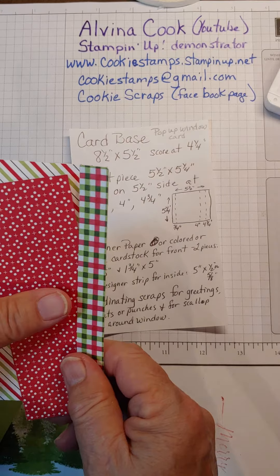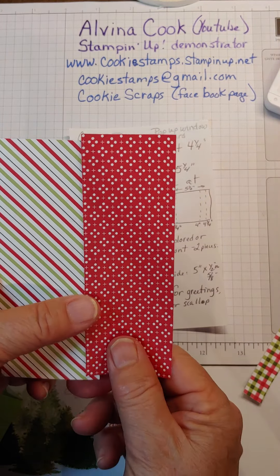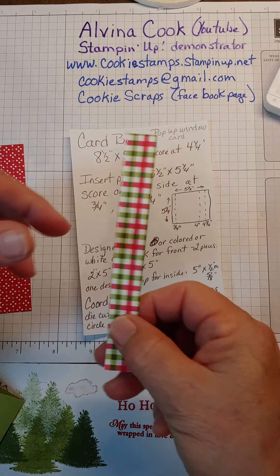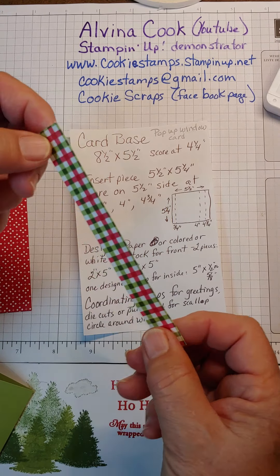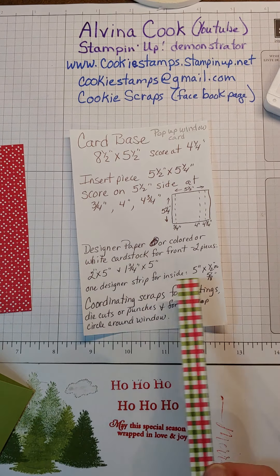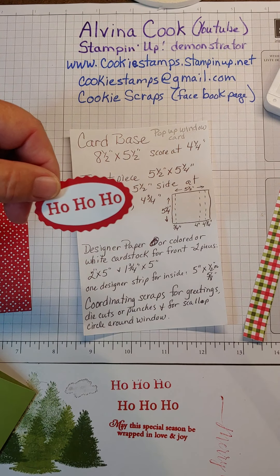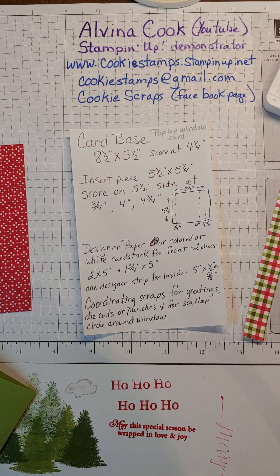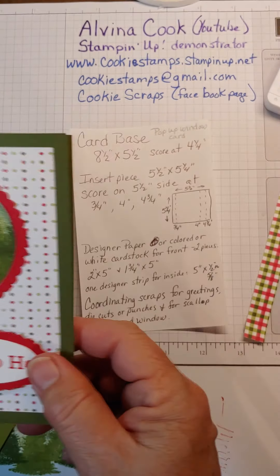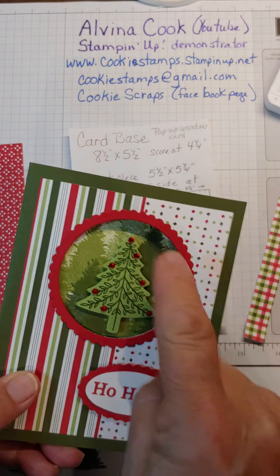You also need some designer paper or coordinating cardstock for the front — I chose these two — and then a strip for the inside. You also need some scraps for your greeting, for the tree that pops up, and for your scallop circle.